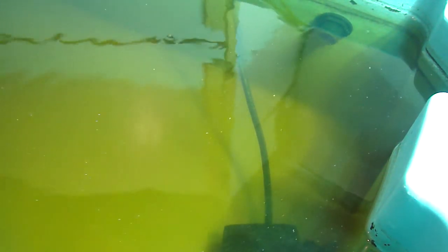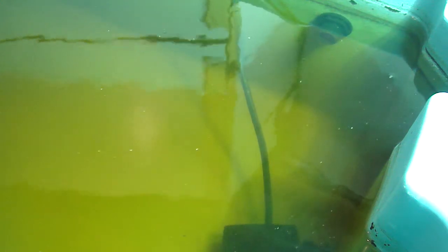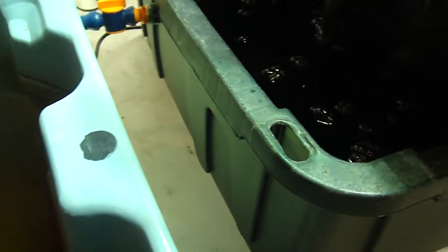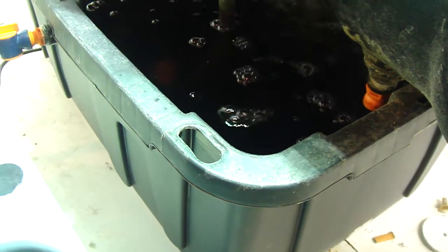I'm running about 60 gallons of reservoir action here right now, and that just gives me a little bit more freedom. I feel like I don't have to be here every single day to top off the reservoir. If I want to let everything run for a week or so without any intervention from the outside, I can do that.